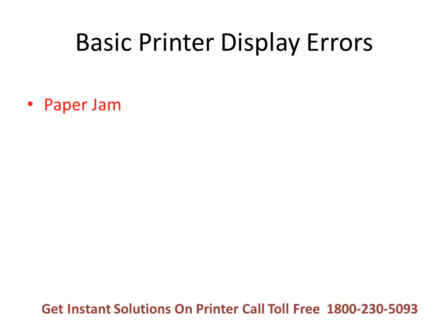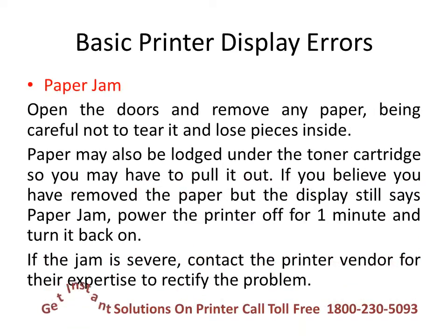If your printer display shows paper jam, please open the doors and remove any paper, being careful not to tear it and lose pieces inside. Paper may also be lodged under the toner cartridge, so you may have to pull it out. If you believe you have removed the paper but the display still says paper jam, power the printer off for one minute and turn it back on. If the jam is severe, contact the printer vendor for their expertise to rectify the problem.